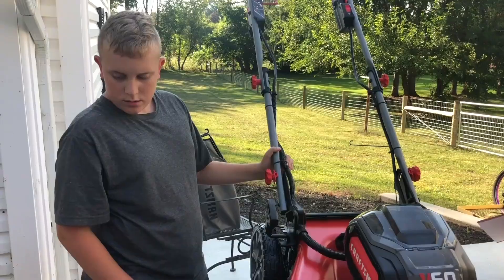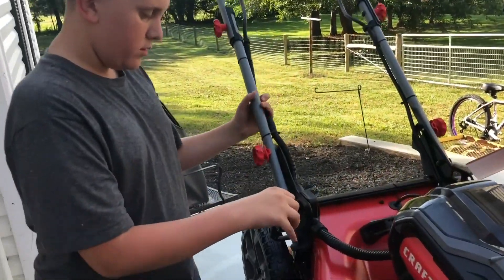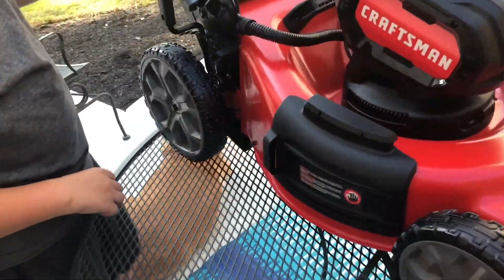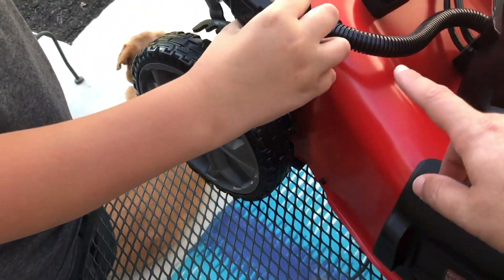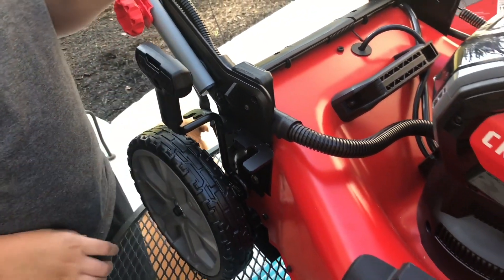My son just figured out how to raise and lower the deck. Right here on this little handle, just like that — that's how you raise and lower the blade. It originally comes on setting one. We'll probably put it on three to mow our lawn. I recently talked to a professional landscaper who recommended cutting your grass at three to three and a half inches.